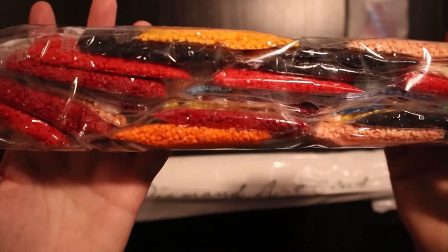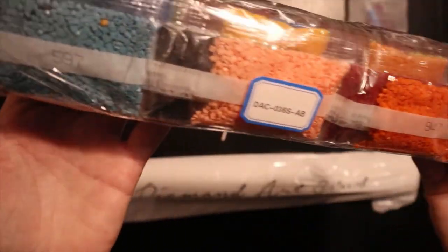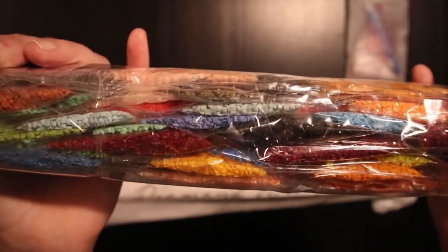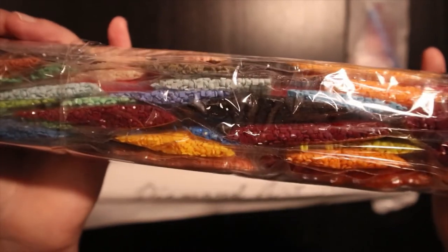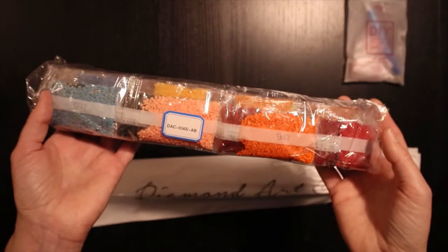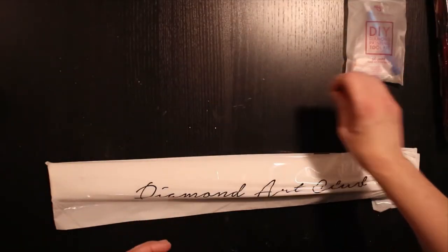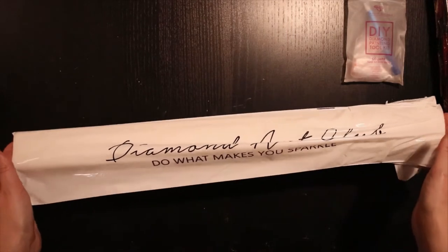Look at those colors. Let's take a look at them later on, and let's take a look at this canvas.